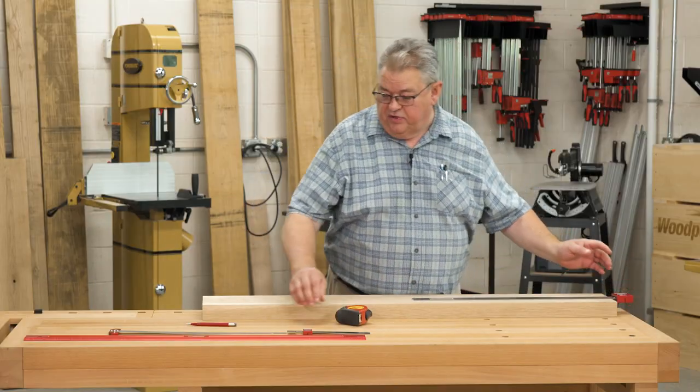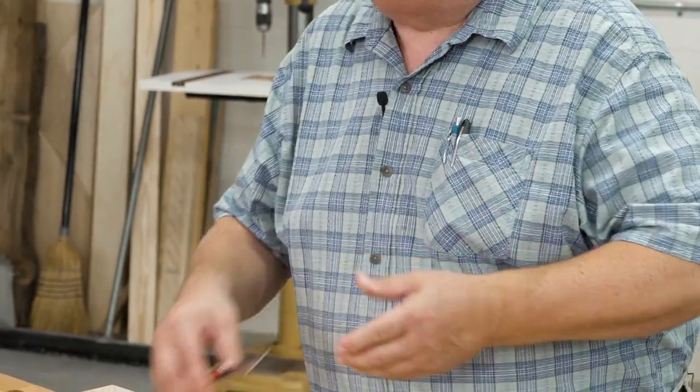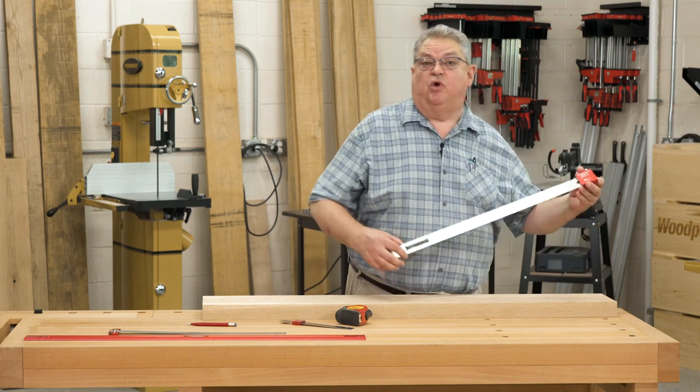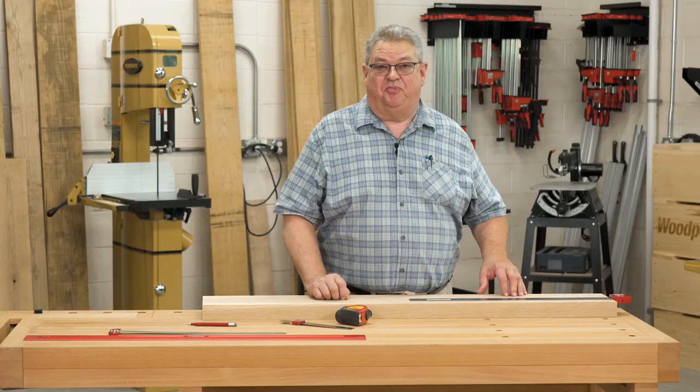It has all of the great features of our famous Pellini pocket rule, but now everything's scaled up to give you a large rule that's easy to read and easy to use when you're working on bigger pieces.